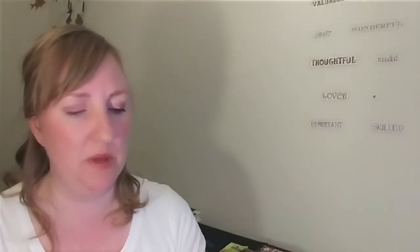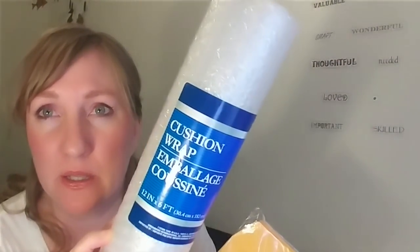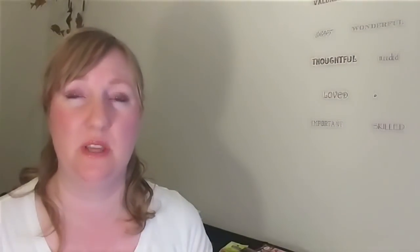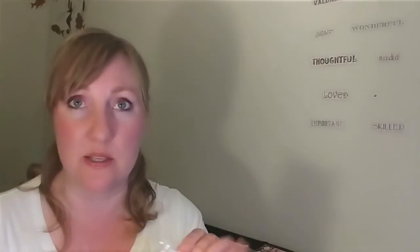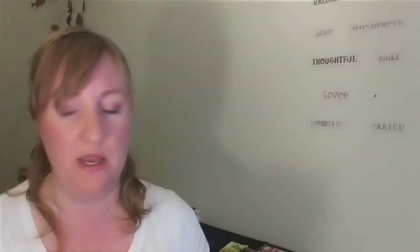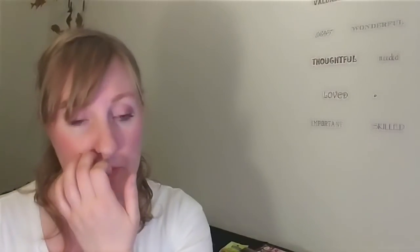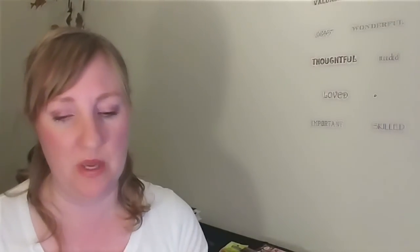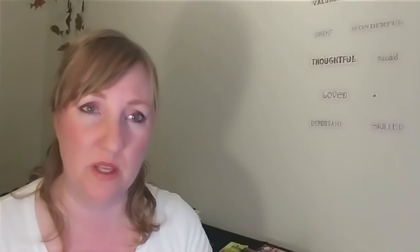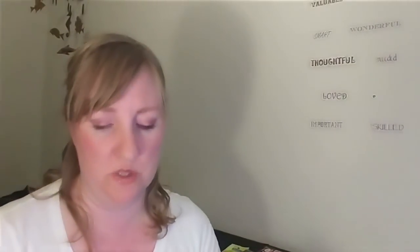I want to send out some packages, so I picked up one of these eight envelopes with a clasp, and to go with that, I got a roll of bubble wrap — cushion wrap, whatever they call this. It's 12 inches across and 6 feet long. This will be nice if I'm just sending stickers or a small makeup sample. I've got a few people in mind to send some mail to this week. Thank you for being someone I feel I've connected with.